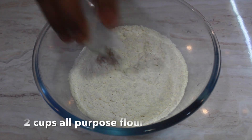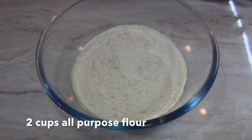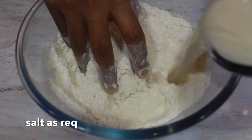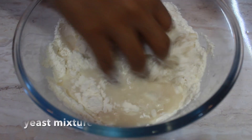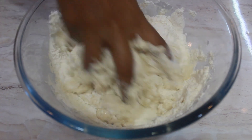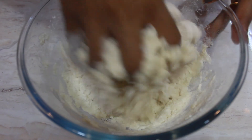Now take another bowl with two cups of all-purpose flour. Add half a teaspoon of salt, then add the yeast mixture we prepared earlier. Mix well and make a fine dough.